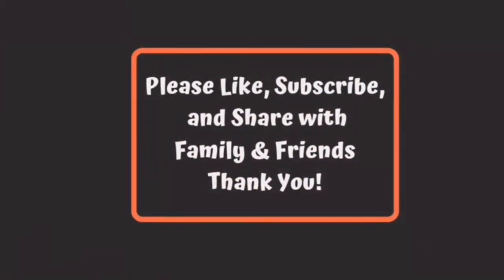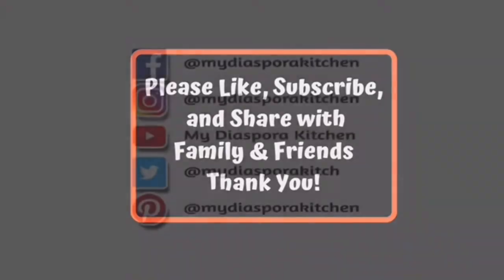See you on the next yummy delicious video! Ciao!